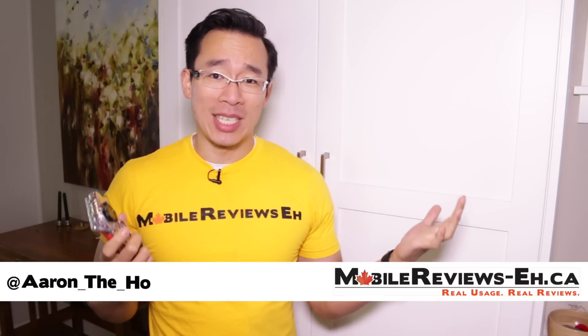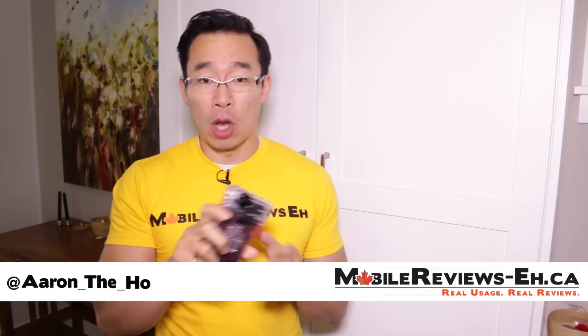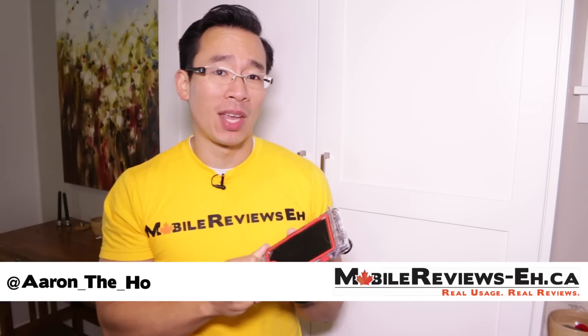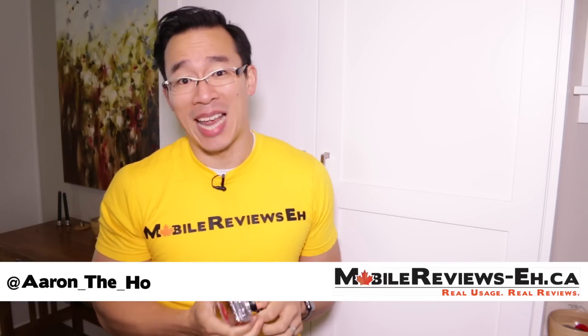Hey guys, it's Aaron from Mobile Reviews. Today I'm going to do a review of the Optrix XT6. In my opinion, this is the best waterproof case that you can get for the iPhone 6 or 6s.